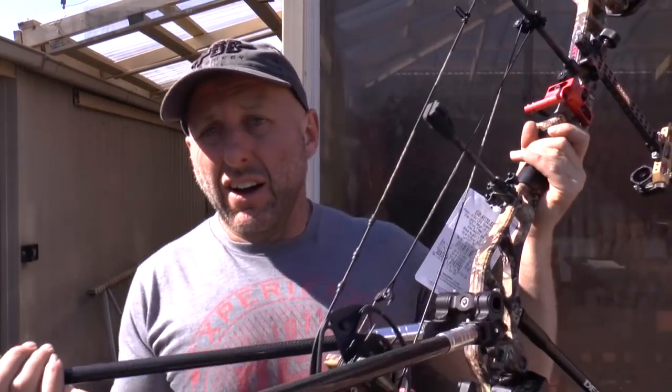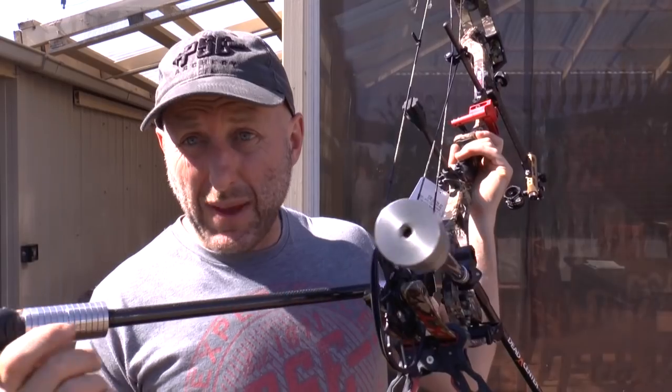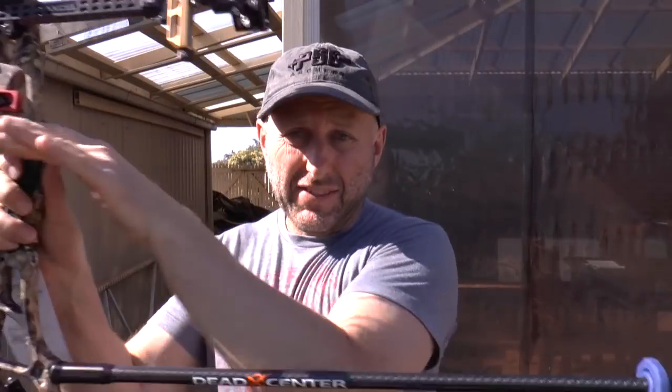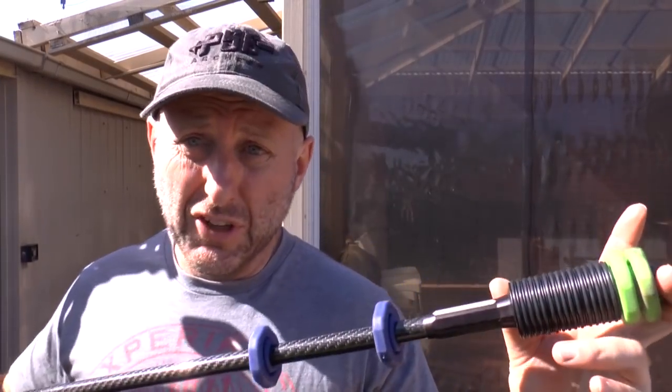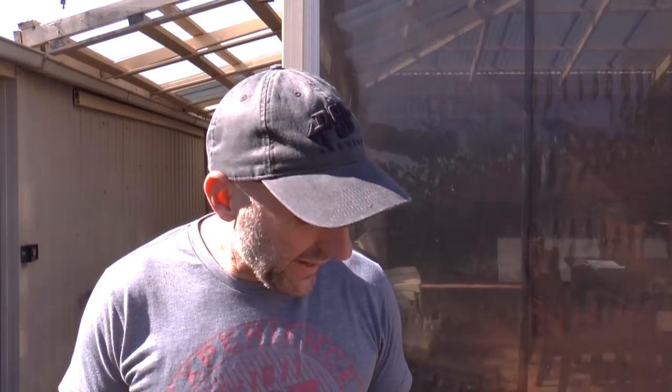The biggest thing I've found in improving accuracy is stabilizers — the longer and the more weight you have, the harder it is for you to move. Now I've got too much weight on here for myself because I haven't been shooting much lately, and this will fatigue my body and create poor technique. Really I should take some of these weights off and build myself back up, but we're going to shoot this and see how it goes.